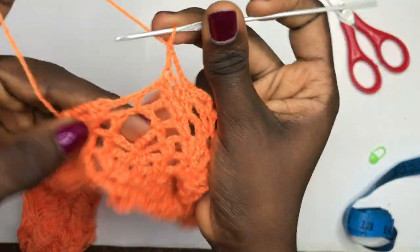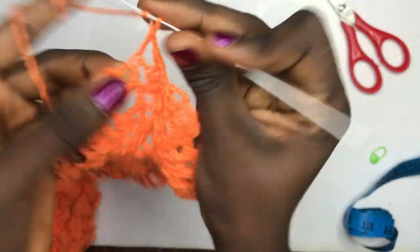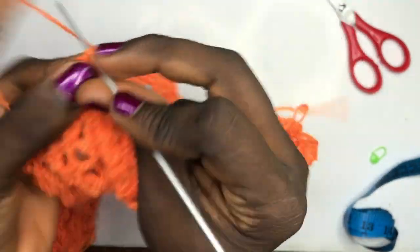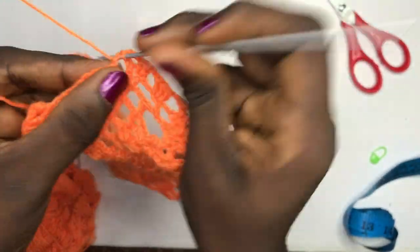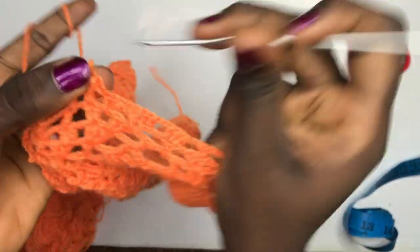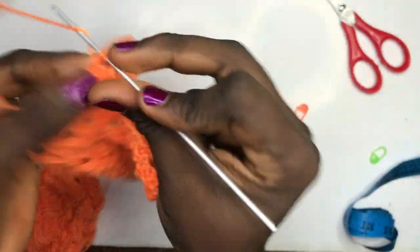Double crochet in the very first double crochet for the two clusters. Chain up two, put three double crochets in the space because you are beginning a new leaf — this section has finally ended. Chain up two, put three double crochets over here, then two double crochets over here, chain up three. Single crochet in the space, single crochet in the middle, single crochet in the space after, chain up three, double crochet here two times.